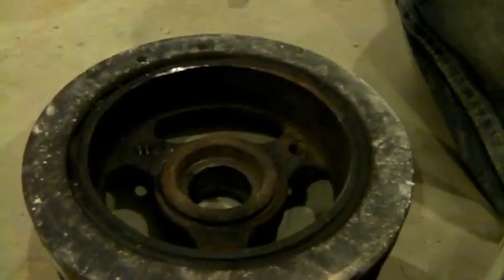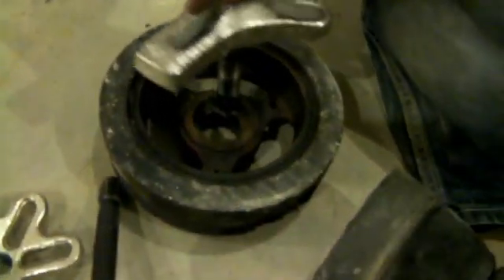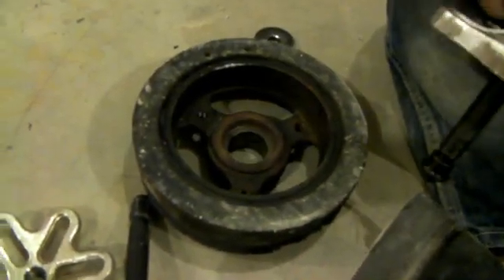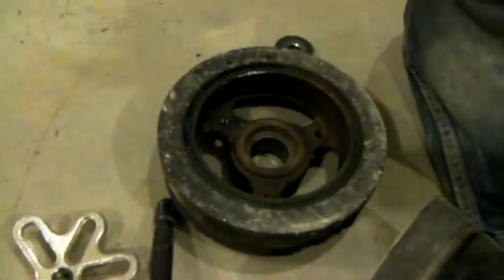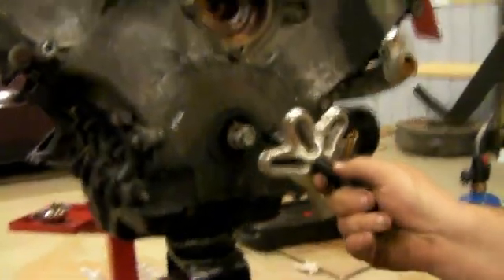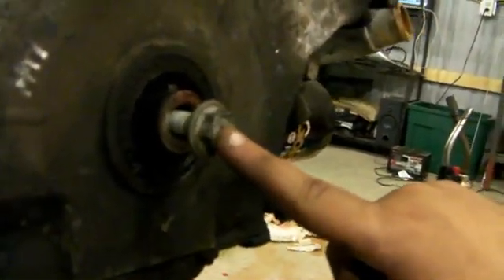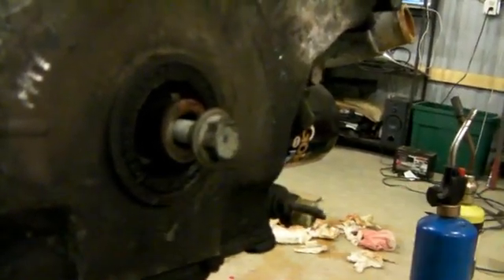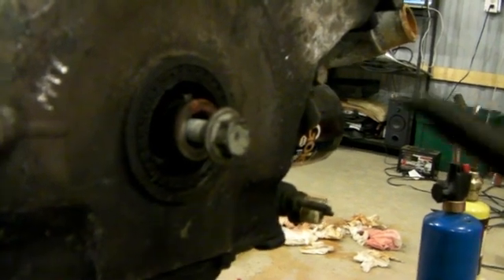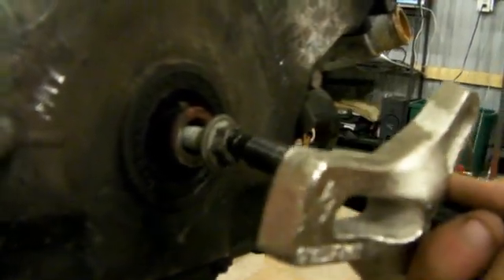The solution to this is really damn simple. Instead of pushing against the pulley to pull the pulley off — which won't work because physics — put your crankshaft bolt back in. This is a torque-to-yield bolt, by the way, so you shouldn't reuse it — just throw it away and buy a new one. Push against that bolt and it'll come straight off with no drama whatsoever.